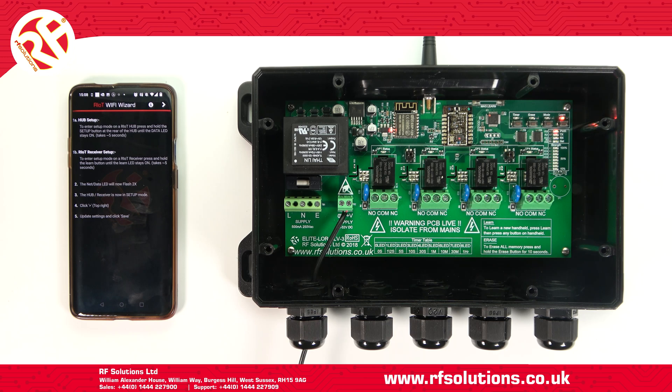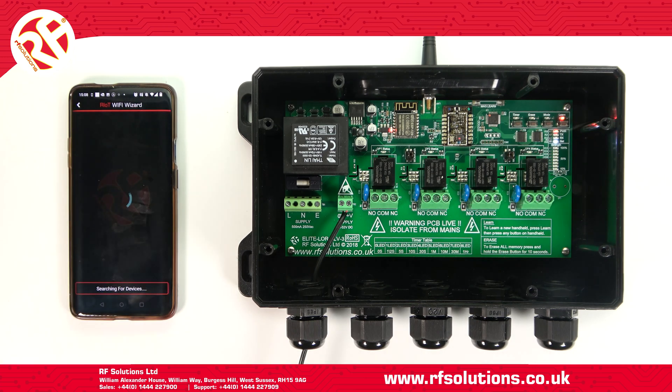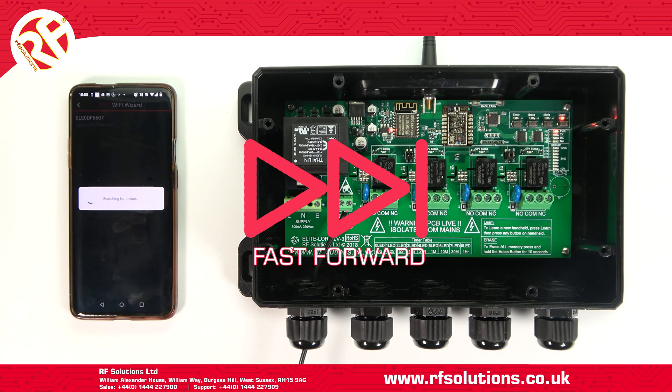Ensure your smart device is connected to the Wi-Fi you wish to set up your receiver on, then click the arrow in the top right of the app. For Android, your device in-app will detect your receiver. Press Connect.